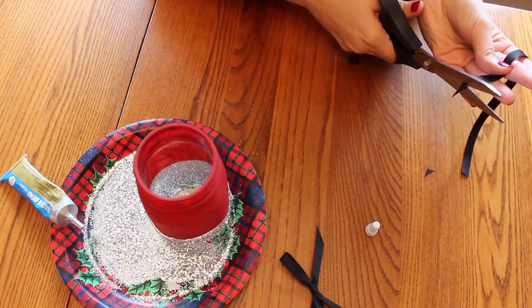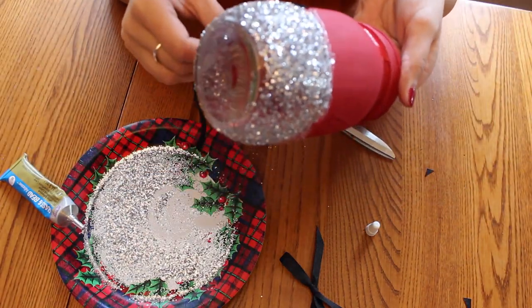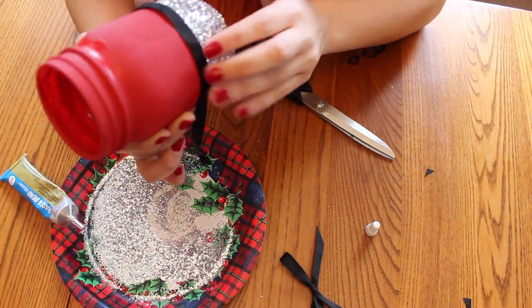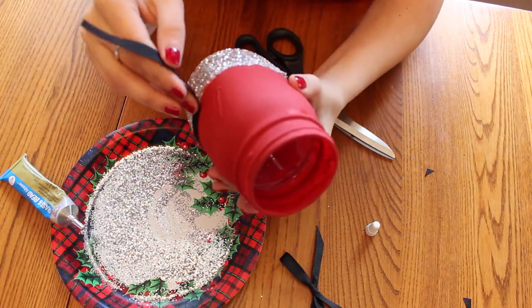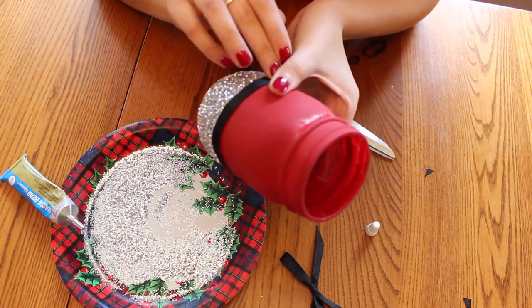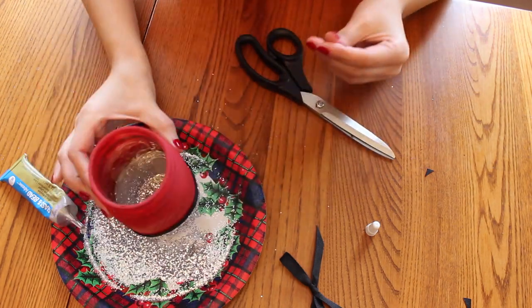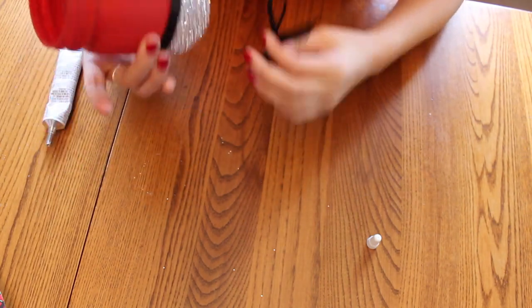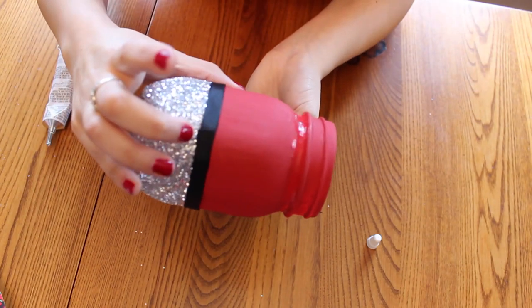Now take some black ribbon and place it over the glue. Then take a little more of the glass and bead glue and put it right where the ends of your ribbon meet. Now take some black ribbon and place it over the middle.